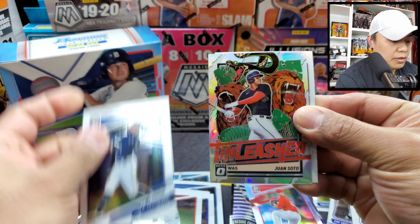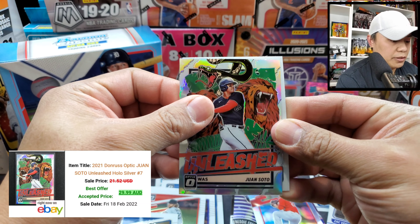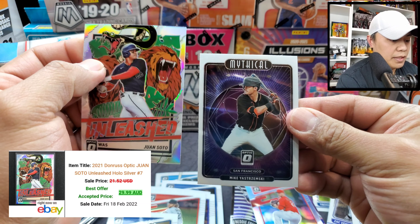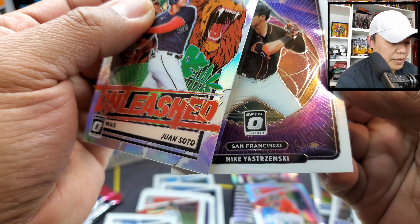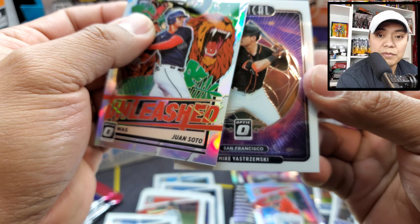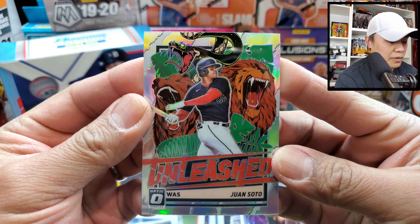Carter Crawford, and Juan Soto on the silver Unleash insert. Nice looking card for Juan Soto.